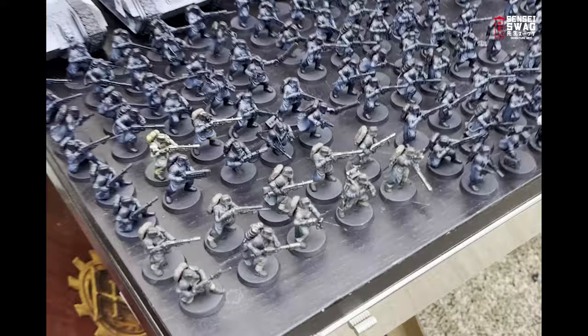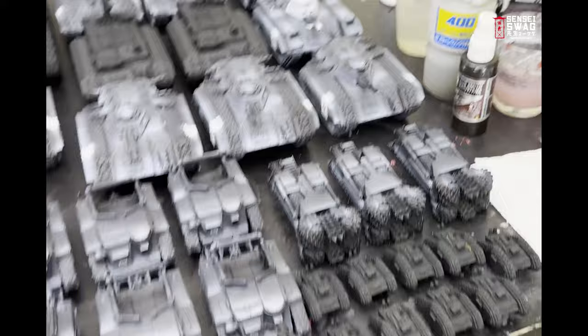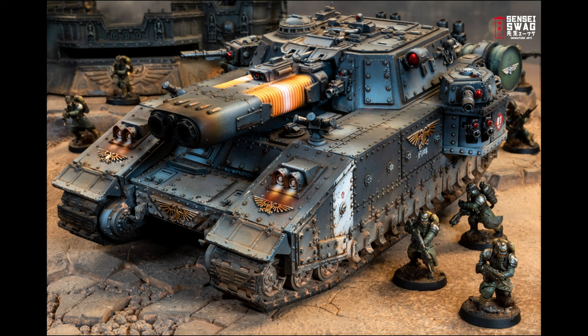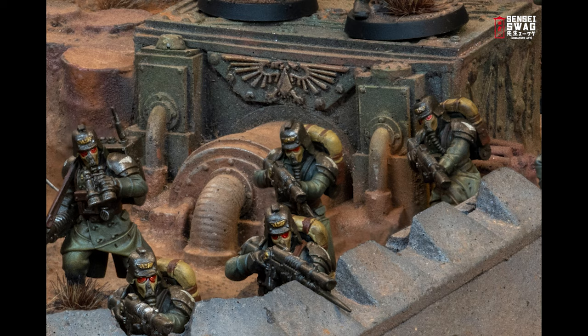Obviously with the amount of models I have, I'm not going to go for a Golden Demon paint job on every single model — not that I could paint to Golden Demon level anyway — but I only have a limited amount of time. I'm going to take every shortcut possible and batch paint as much as I can. I'm breaking this army down to three painting tiers: the big tanks get the primo treatment, the smaller tanks get painted similarly but with more shortcuts, and the infantry — they're just going to be good enough.